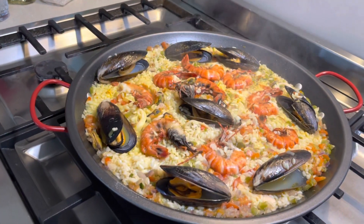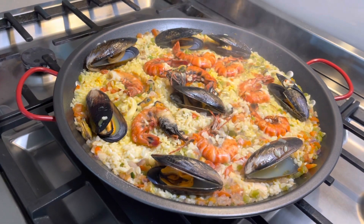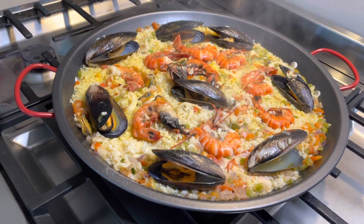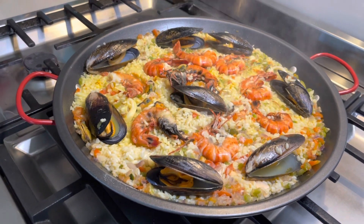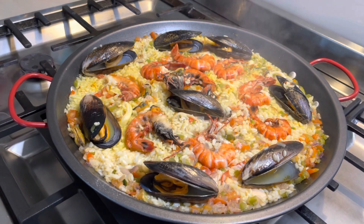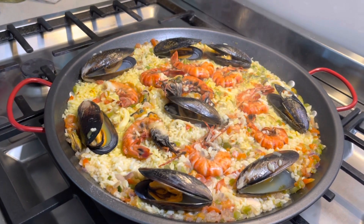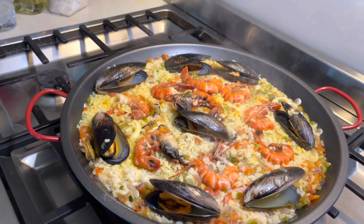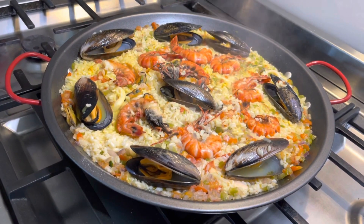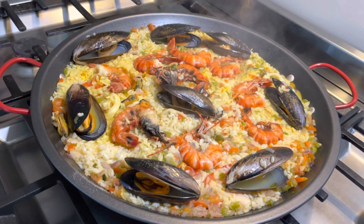It was a gift from a Colombian friend. She bought it in the Andes and gave it to me as a Christmas gift in December. I put it away because I thought, when am I going to make paella? And look — here we are! So what do you call paella in Spanish?